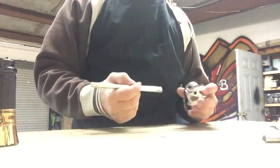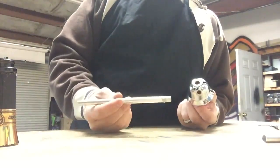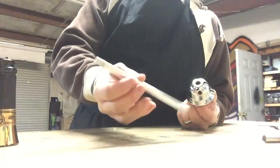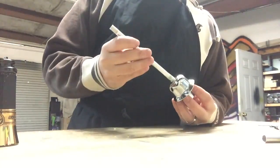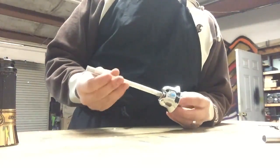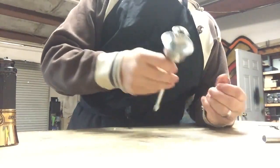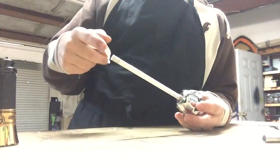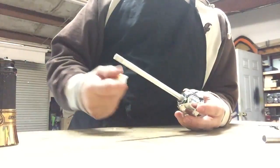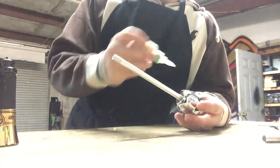Our next step is to assemble the stem. This one's completely disassembled. You want to take the top portion of your stem — this is where the jewelry goes, the accessories that make the top of the stem look pretty. There's normally a threaded portion here; some have it along this portion, some have it down lower — that's no problem. When these are assembled from China, they don't have any adhesive holding them together, which causes a bad pull because there's no full suction — there are extra little air holes.